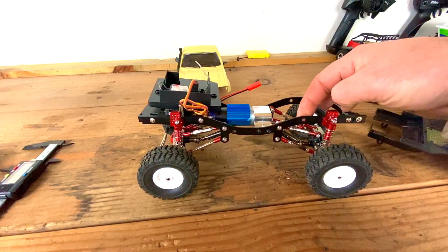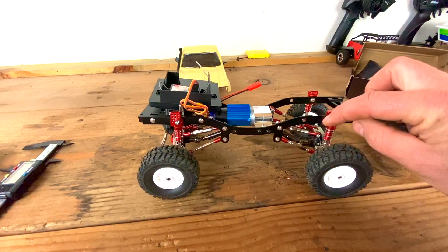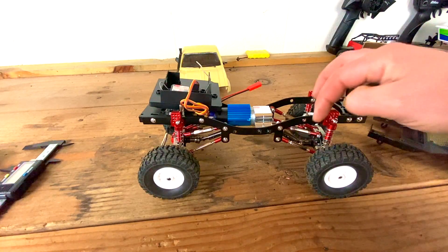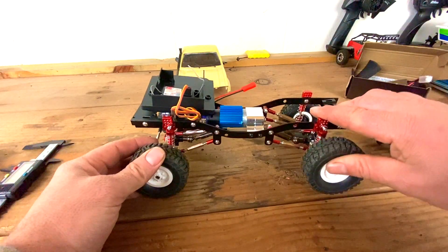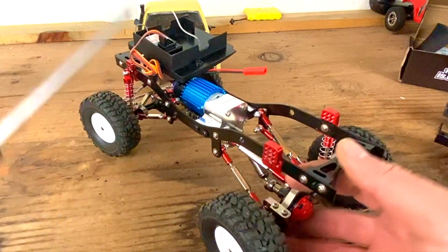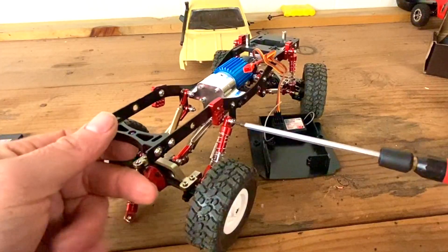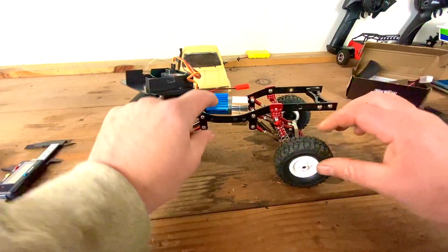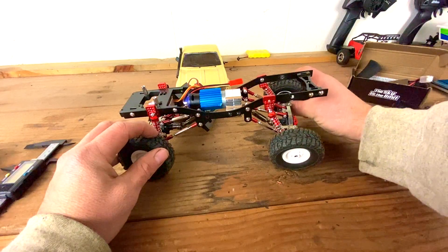Before I attach this, I noticed this hole right here is empty and won't be used, so I'm going to take this shock mount, flip it upside down, and put it in here. With it being upside down it'll give me a lower point to mount the shock, which should give me a little more flex in the back end. Oh yeah, I think it definitely helped — I get way more flex in the back end by doing that.